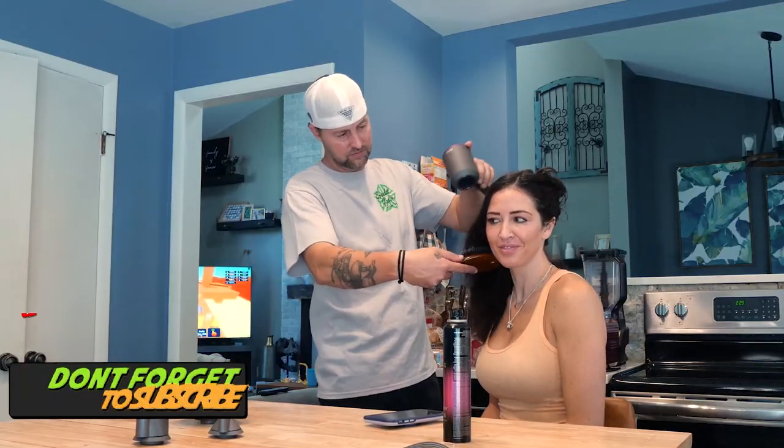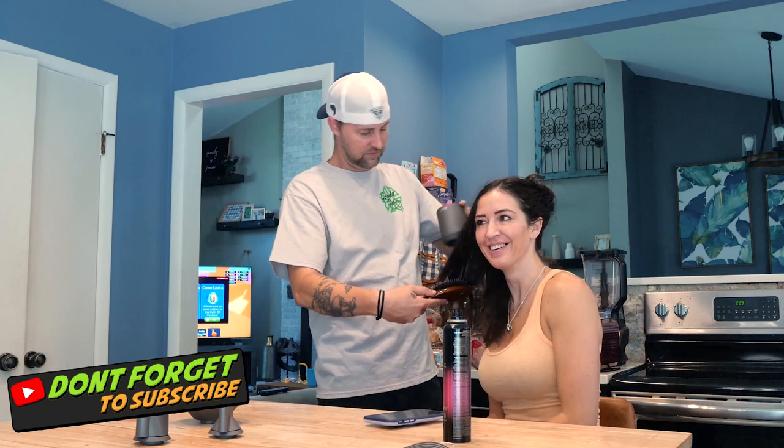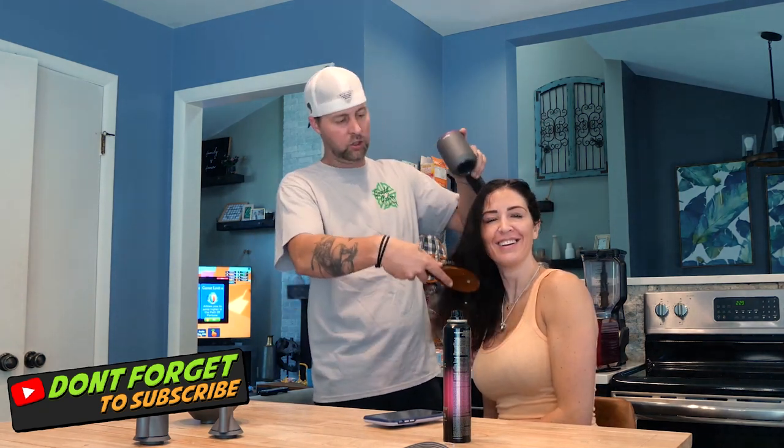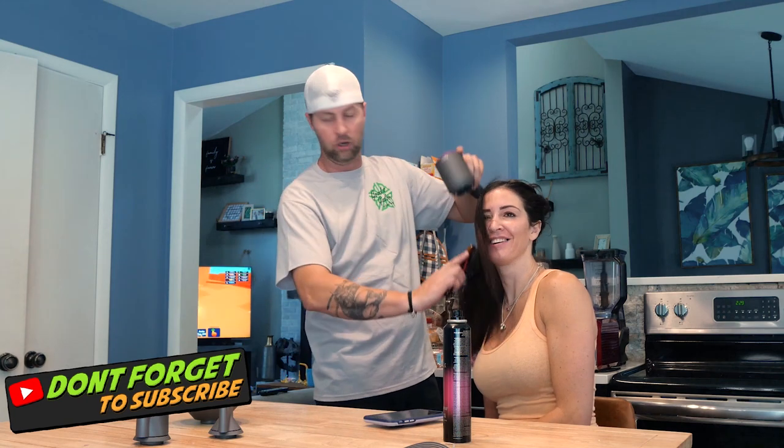I'm just going to see how fast I can dry your hair. And to be honest this thing is light — this is only on low and I'm sure you guys can hear us totally normal.